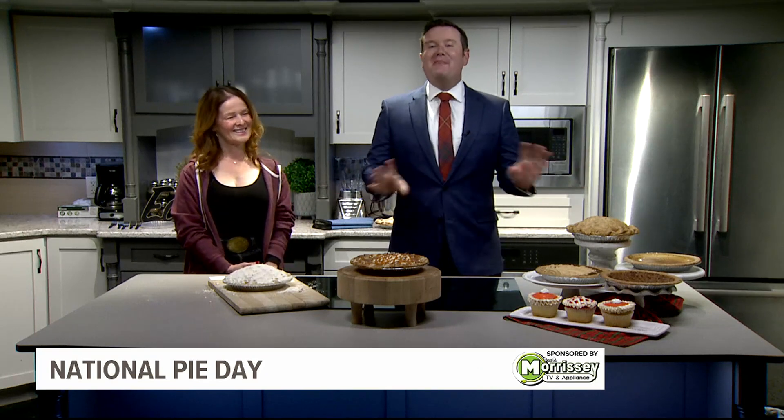We are back in the Fox 43 kitchen with Mary Brown, owner of Brown's Orchard in York County.